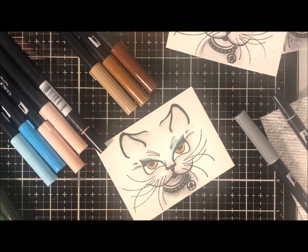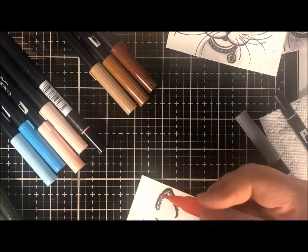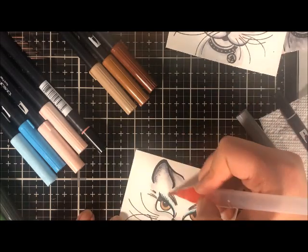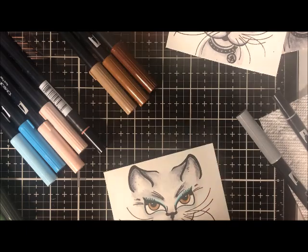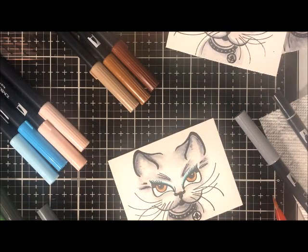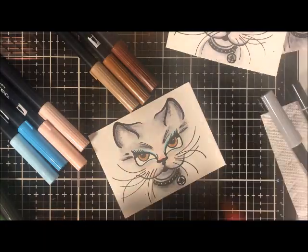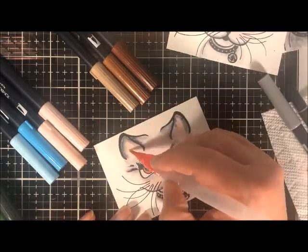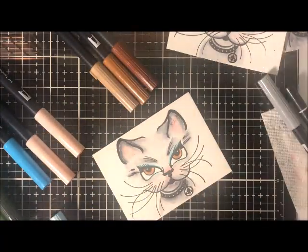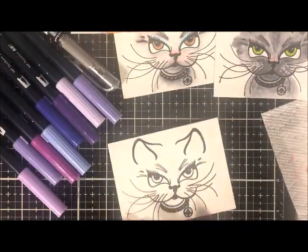Just for something completely different — you don't always have to do a natural color for your animals. This process of coloring where you color with a marker first and then go back over with a water brush is fast and fun, and can be really dramatic in the finished results. I really love using it most of the time for landscapes, florals, or those kinds of stamped images, but you're not limited — you can do it on anything. Cute kitty! Let's go ahead and do the purple one next.